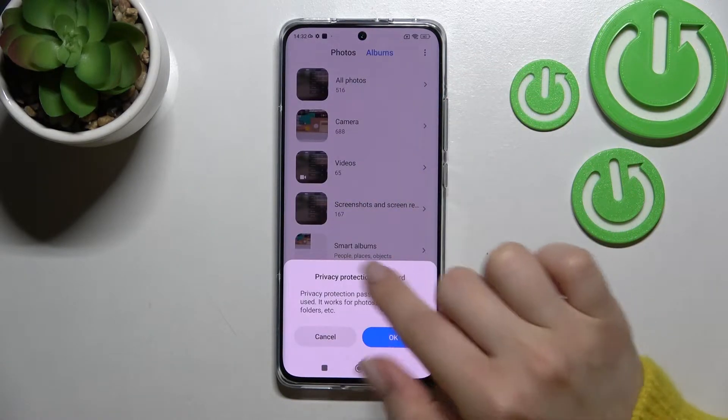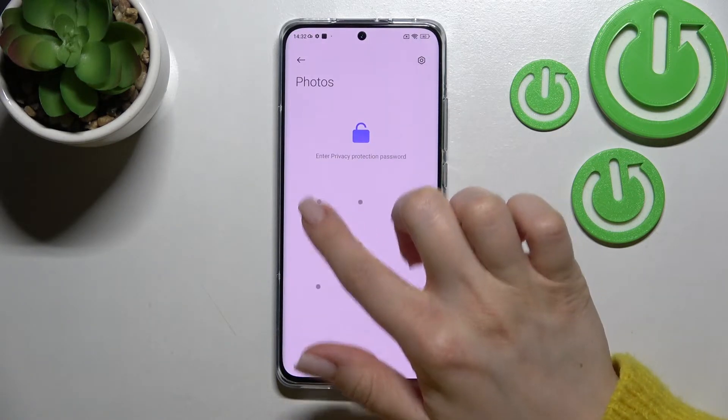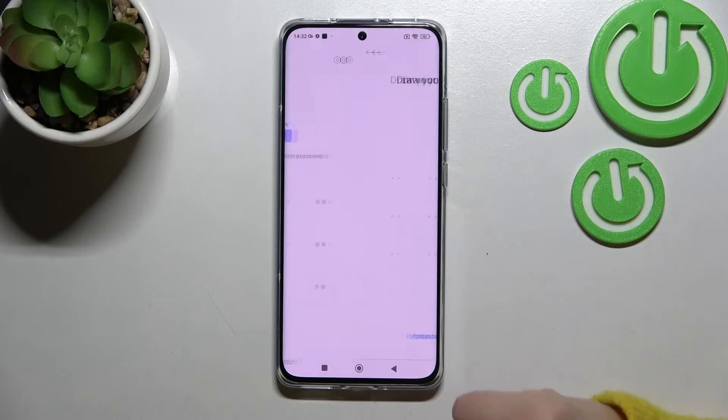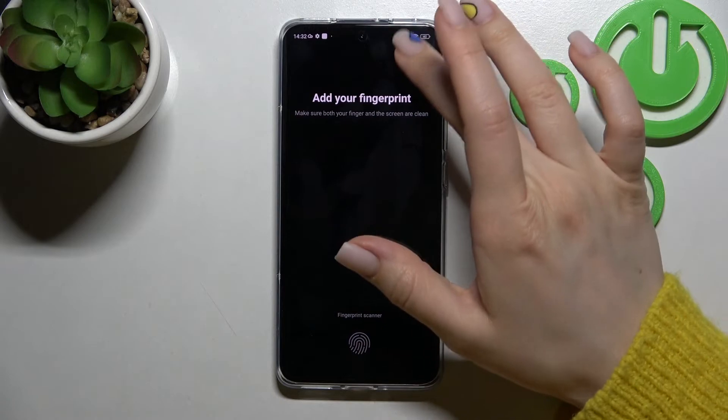Swipe down here and we should enter the protection privacy password. In my case that's a pattern. Now we should again draw the pattern and our fingerprint.